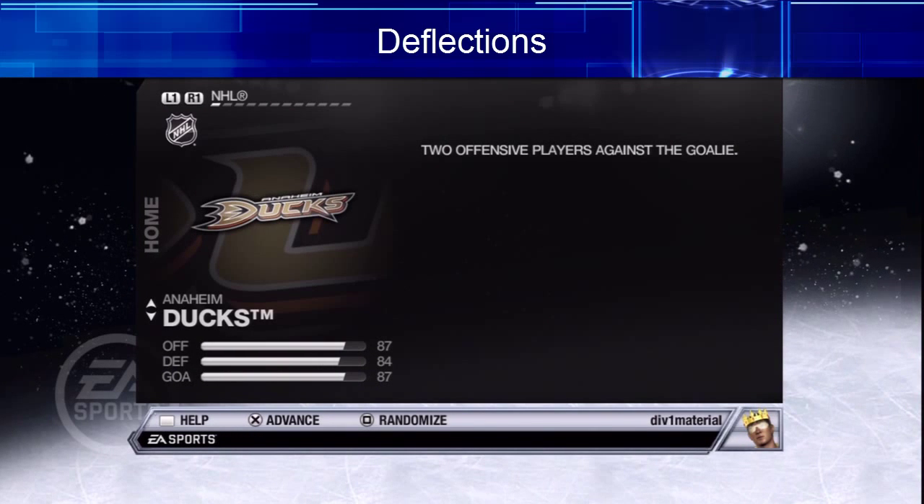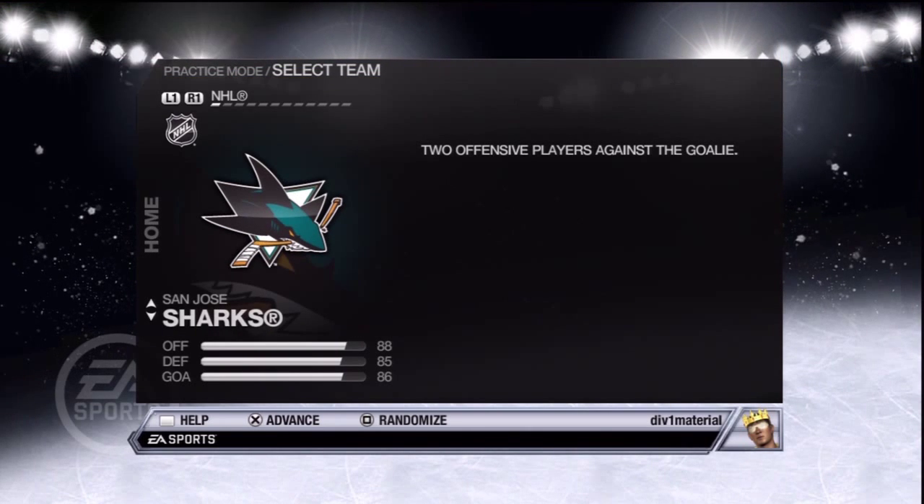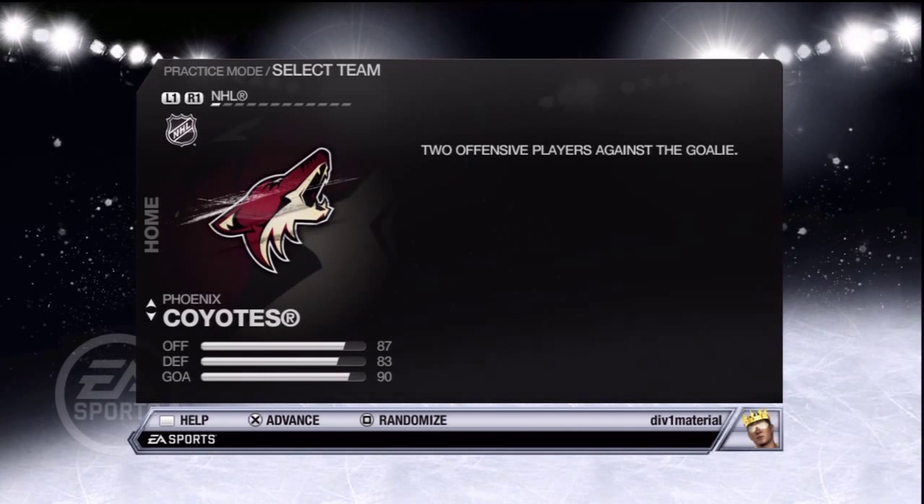Hey guys, Sir Showoff here. Today I'm just going to do a quick video to show you how to do the flash shims. The best place to practice all your skills is obviously the practice room, so I'm going to be going in here with a buddy of mine and let's see if we can't get it done.